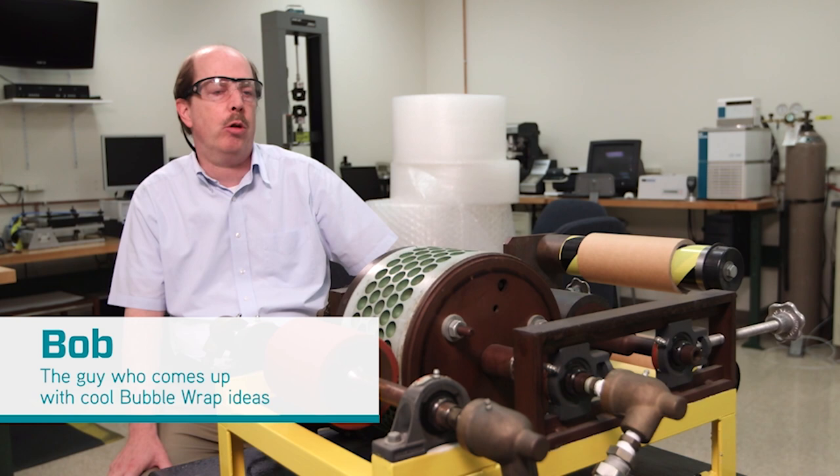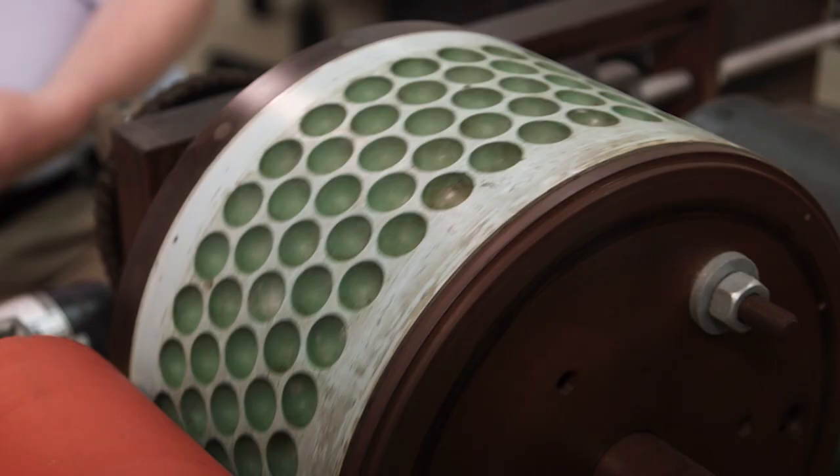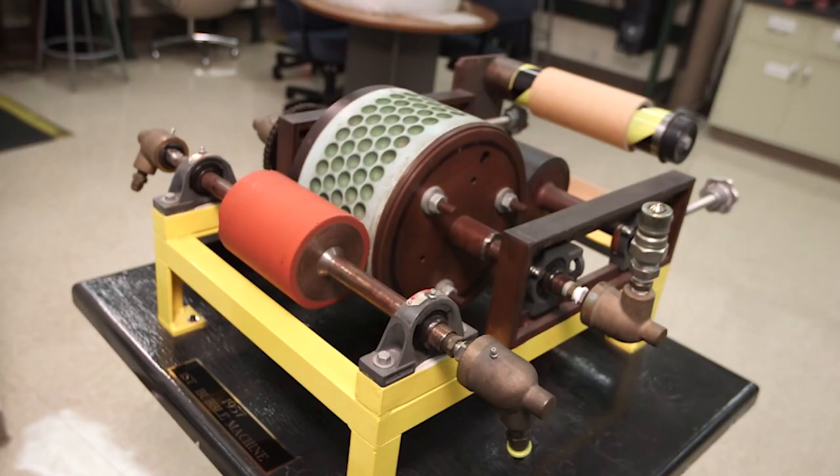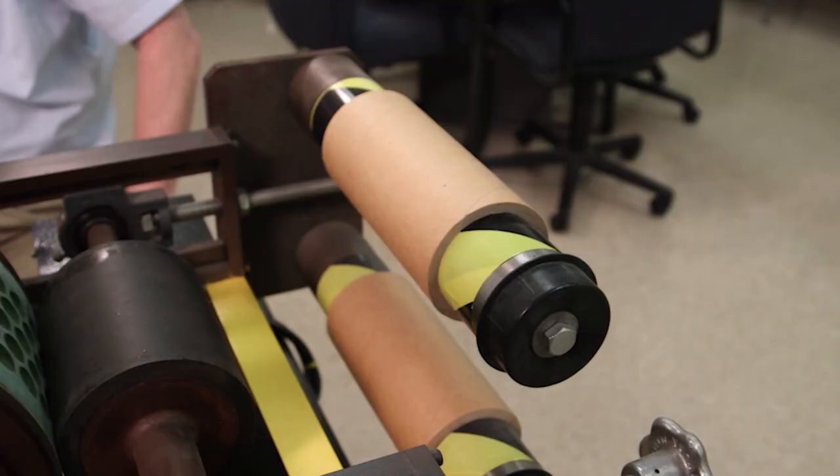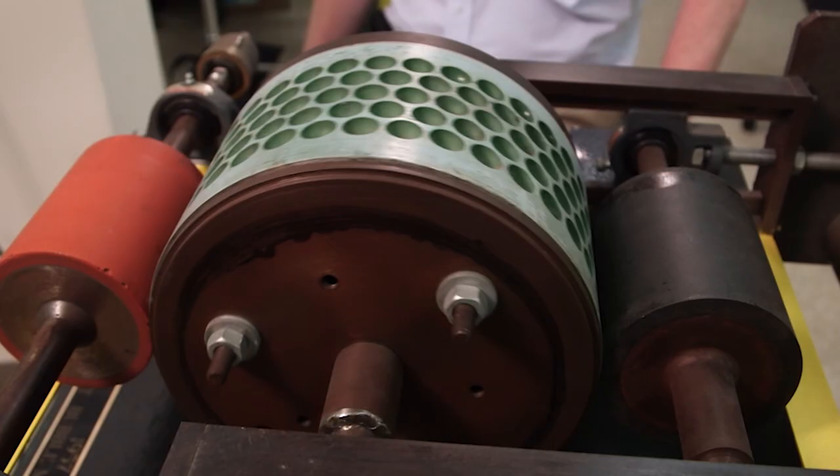This is the first bubble wrap manufacturing machine that was built in Hawthorne, New Jersey in 1957. This was originally built to produce wallpaper, and that's a market that didn't take off. That's when they found a use for it in packaging — originally it was called Air Cap, as we know it today, bubble wrap.